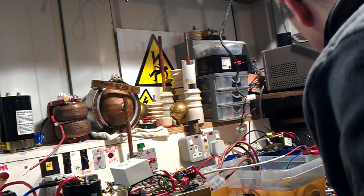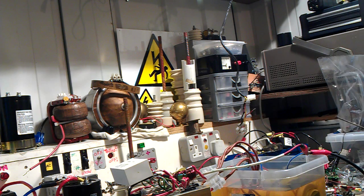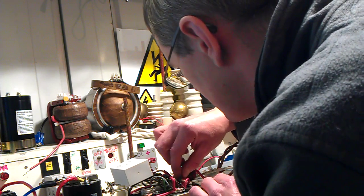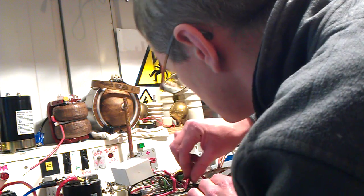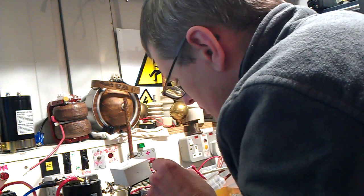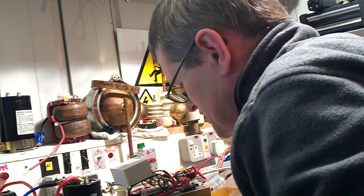My wires are getting hot on my ZVS driver. I need to put this somewhere it's not going to burn anything — stick it in that vice. I need to change the drain wires on the ZVS driver because they're getting quite hot. They've actually changed colour. It's getting warm enough to melt the insulation anyway.